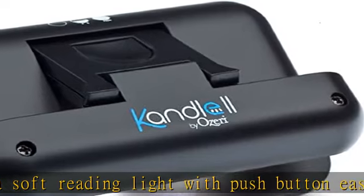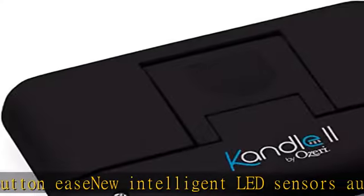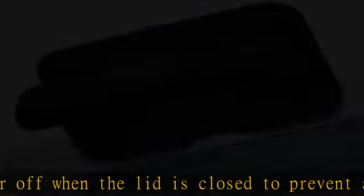Double pivoting arms allow for easy positioning and adjustment for tailored page and screen illumination. Includes two CR2032 batteries installed, plus an extra set of batteries and protective pouch. Check the description to get this product today at the best price.